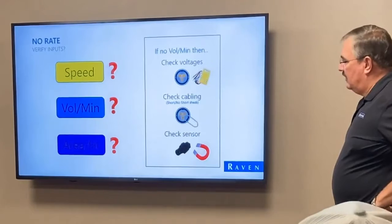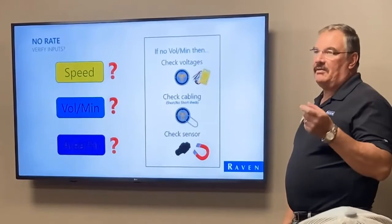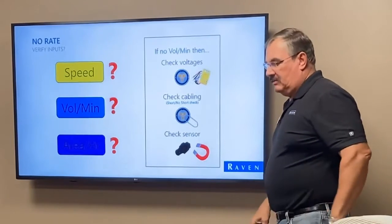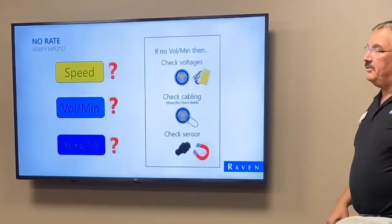If you have no volume per minute, there are a few things we can look at. We talked about having a voltmeter, which is good. Another thing — you want three tools: a voltmeter, a magnet, and a paperclip.